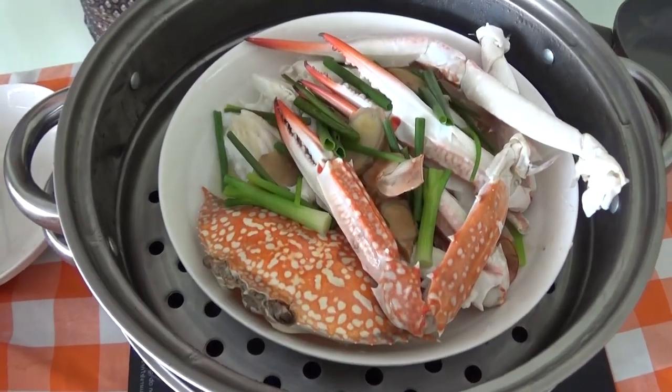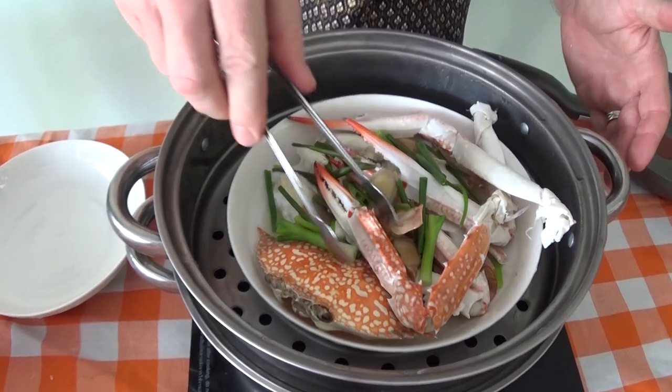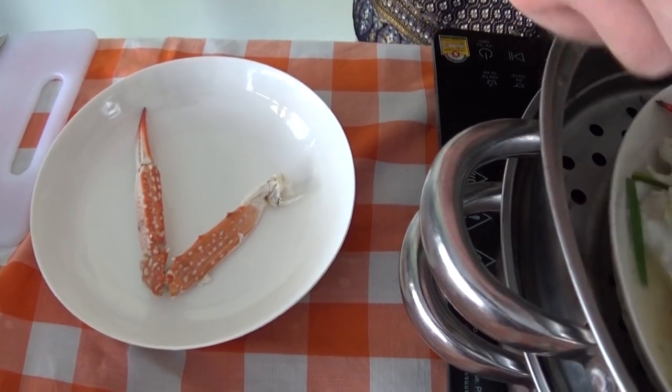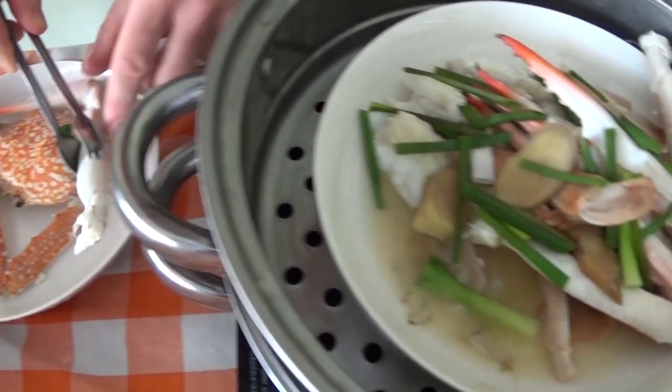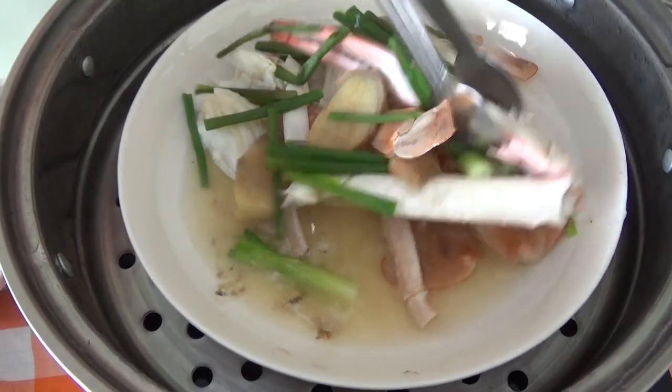Taking the crab out — that's got a really fragrant smell now. You can just take the legs and the shell. You can see how the blue crab has now turned. Look at that beautiful red-orange color.